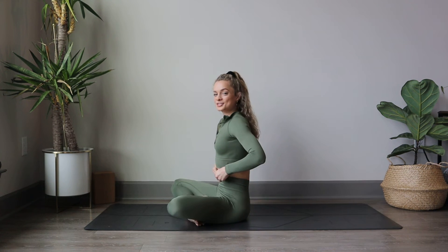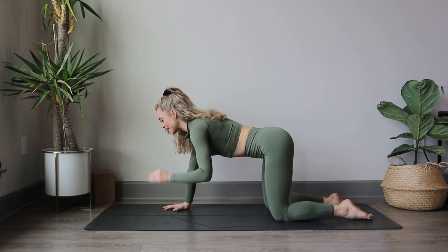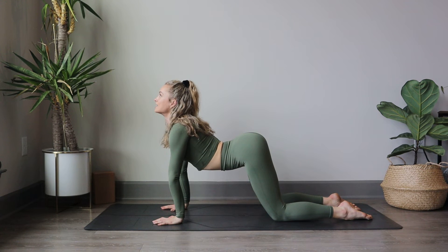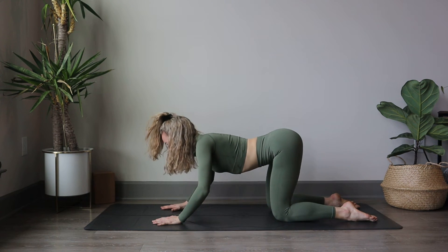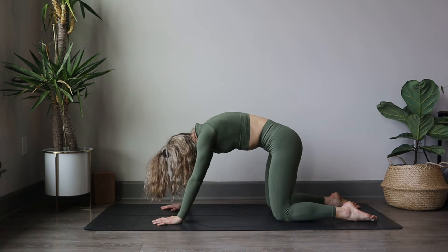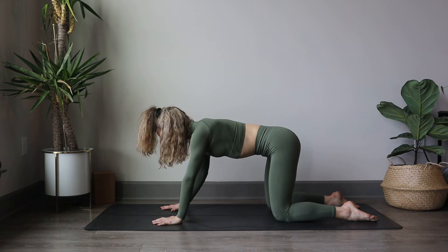Next we're going to shift, cross our legs, and shift our weight into our hands. Find your tabletop pose, and we get to take a nice stretch here for our cat and cows. Inhale, scoop the heart forward, let the belly stretch down and relax — our back is stretching. And exhale, chin to chest, curling those abdominals we just worked, up and in. Inhale to extend, and exhale, contract. One more — inhale, extend, and exhale, contract.